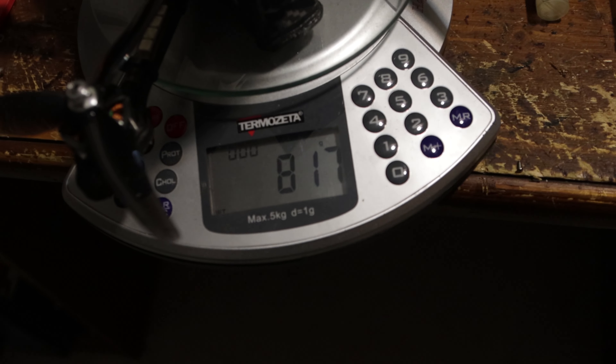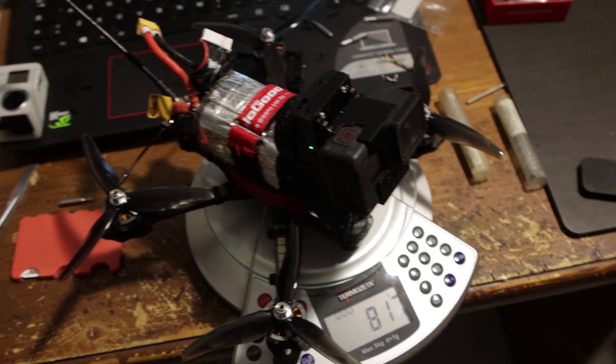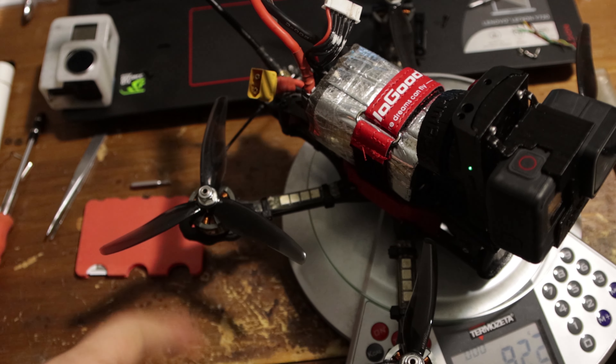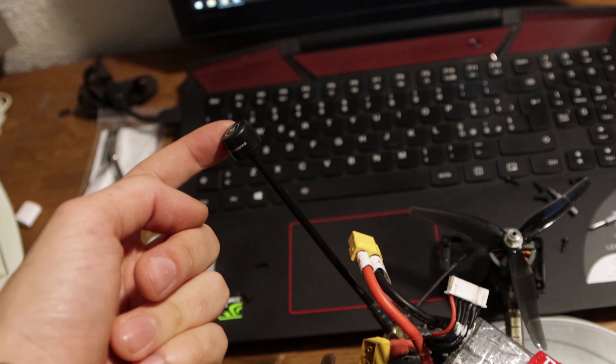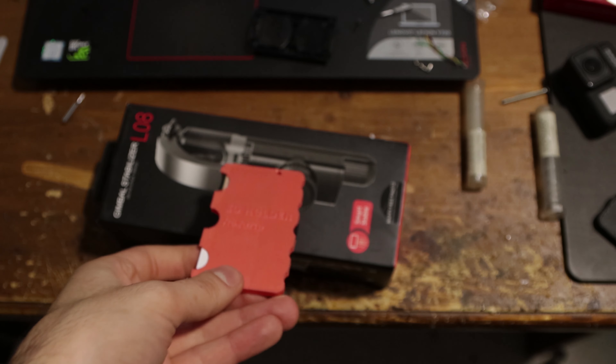My build is a Banggood Apex-like frame, 2207 motors at 1700 KV, a Rush 800 milliwatt VTX, Runcam Phoenix, Crossfire, and a 45M F7 stack. Now a little boop to the cat and we're ready to test.